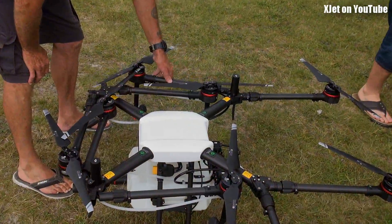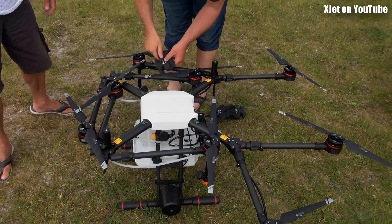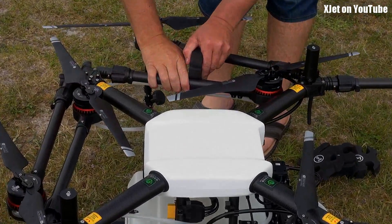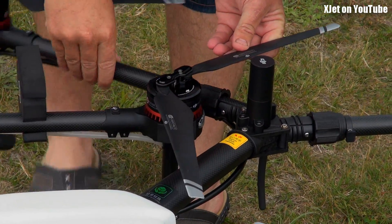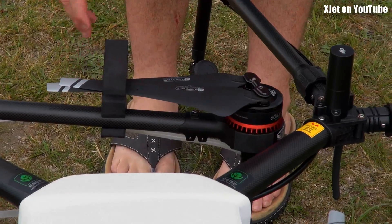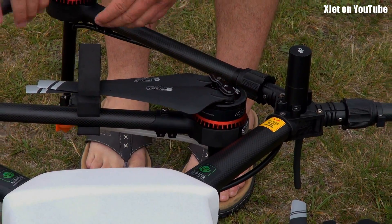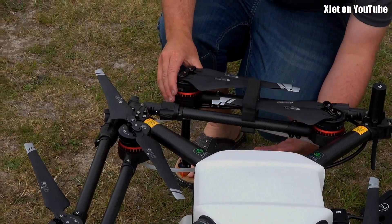This is for operating in confined spaces. You fold these arms in — that's pretty handy, isn't it? The little dudakis — is that a Chinese word? Technical term for something. Look at it — so much work, he just put it away. Will we be reviewing this on RC Model Reviews? Yeah, definitely.